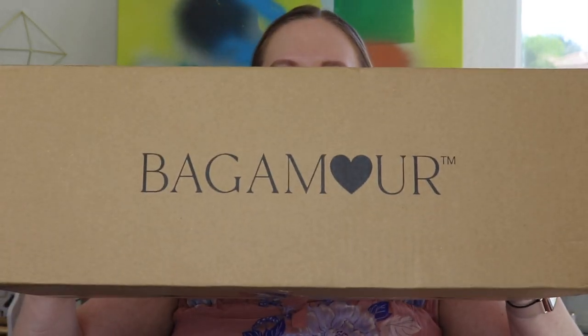Hi everyone, thanks for watching! I'm excited because we're opening up a brand new subscription to our channel. This box is huge — this is Bagamore, a seasonal handbag and accessory subscription. Before we get started on the unboxing, I just want to say hi and welcome if you are new here. My name is Kitty, I love subscription boxes and I open them every single day here on our channel, so if you love subscription boxes too, I'd absolutely love it if you subscribe.